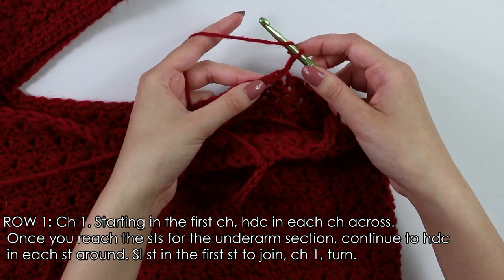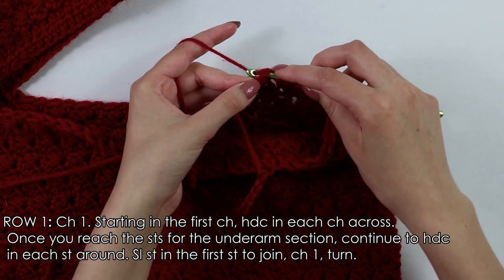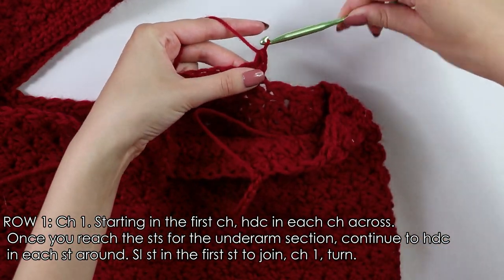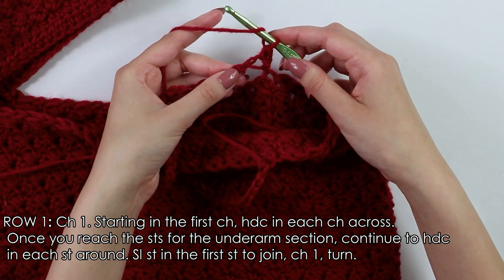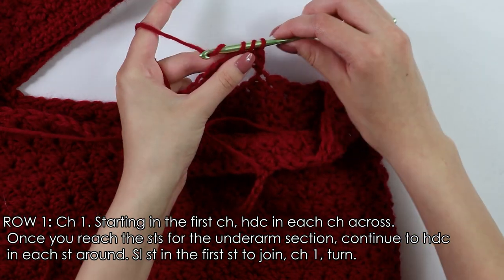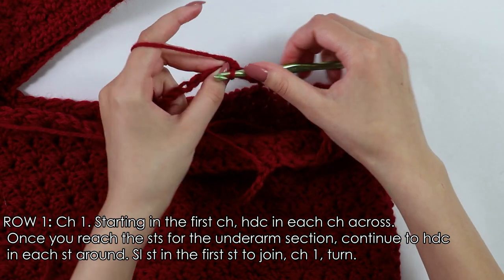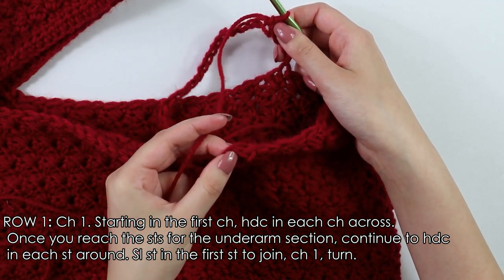To half double crochet, yarn over, insert your hook into that first chain, yarn over, pull through, yarn over, pull through three — that's our first half double crochet. Again yarn over, insert your hook into the next chain, pull through, yarn over, pull through three. Continue to half double crochet into each chain all the way across.